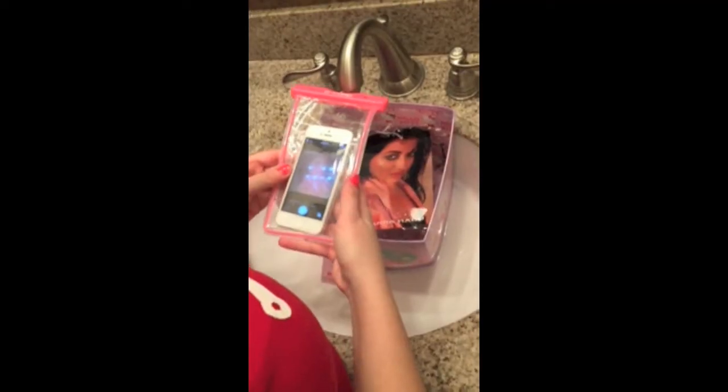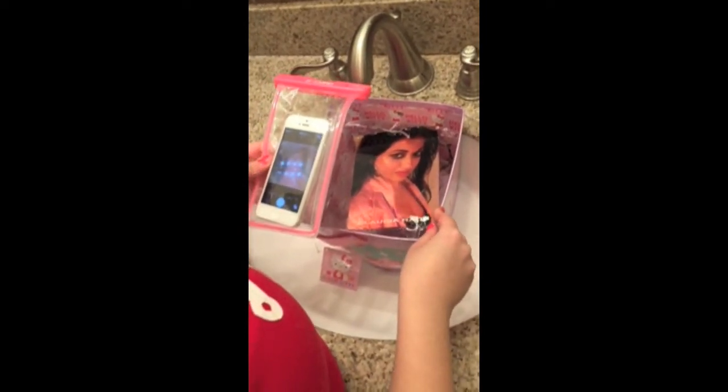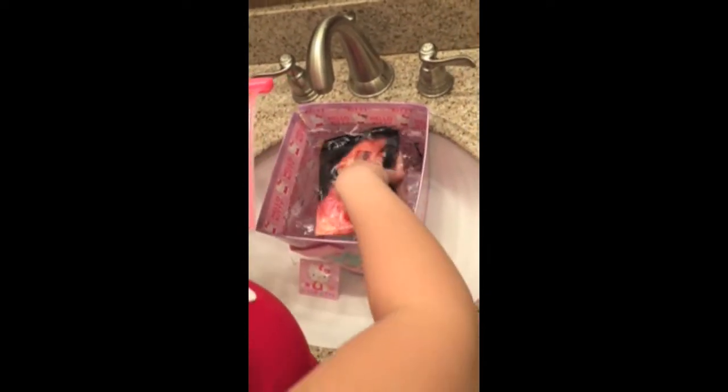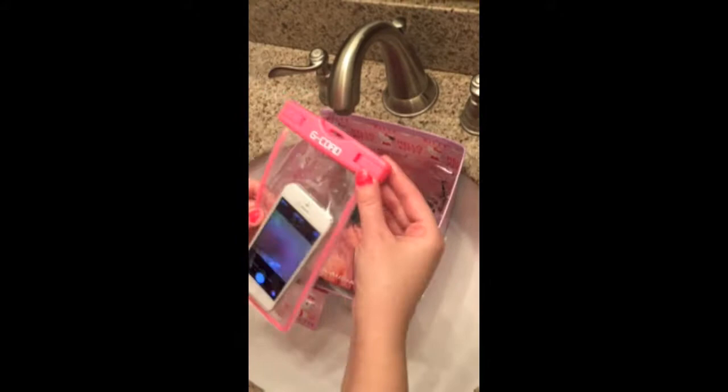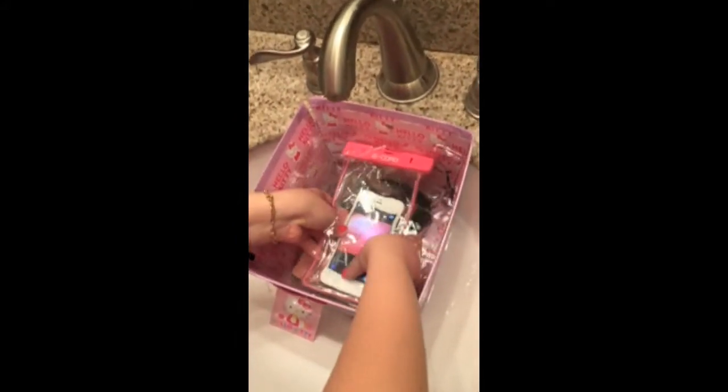Okay guys, excuse the bucket because I don't have a bathtub or a swimming pool, so we're gonna do this really quick. I put an old picture of me on the bottom so we shall see if this works. Here it is — secure and ready to go.